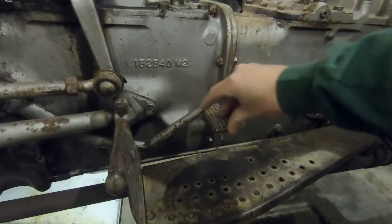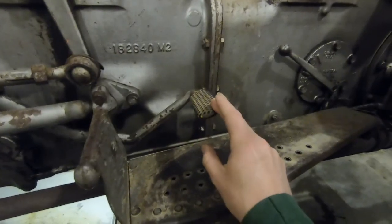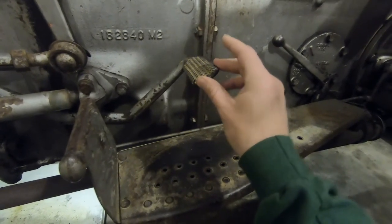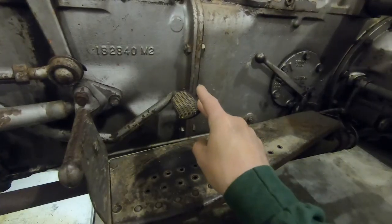Today we're adjusting the clutch pedal free play, which is the amount the clutch pedal moves before it starts to engage anything — or a better way to say it is the amount the pedal moves before you can feel it have any resistance.